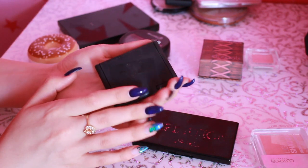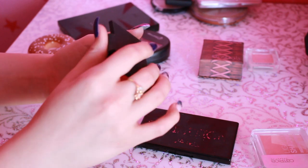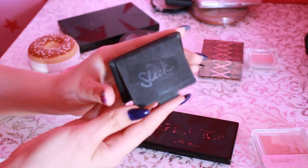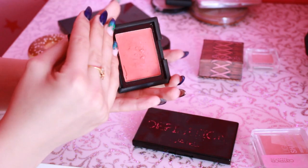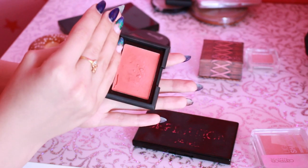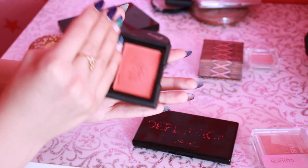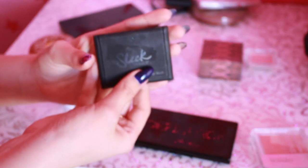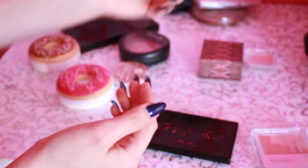Вот эти стоят немножко дороже, и упаковка — посмотрите, в каком состоянии. Называется бомжи на привале. Я опять же не обратила внимания, купила — оказывается, это кремовая текстура. Именно поэтому не пользуюсь. Не люблю кремовые текстуры — у меня сразу тональный съезжает. Мне очень неудобно пользоваться. Если бы я знала, что это кремовая текстура, я бы не взяла.